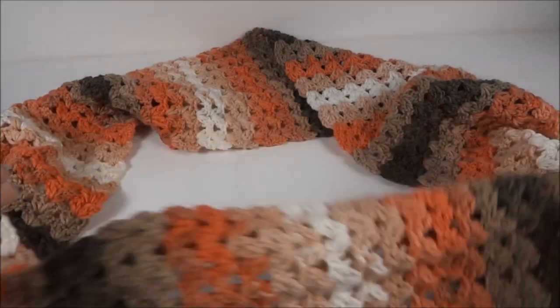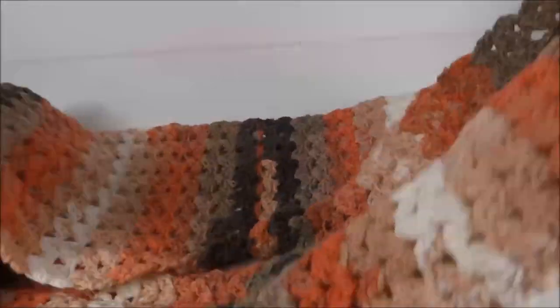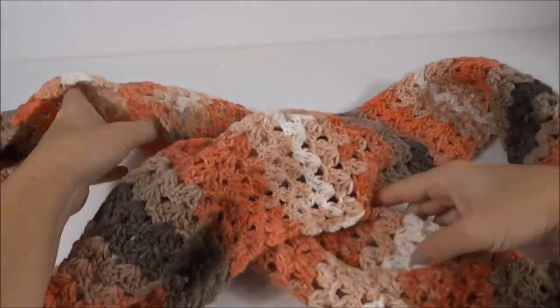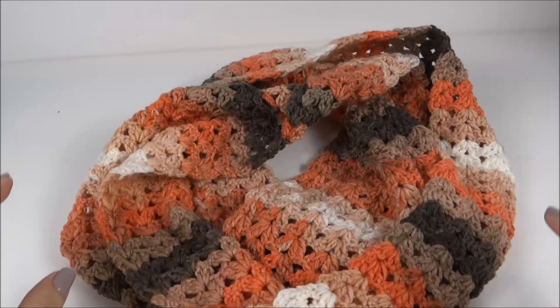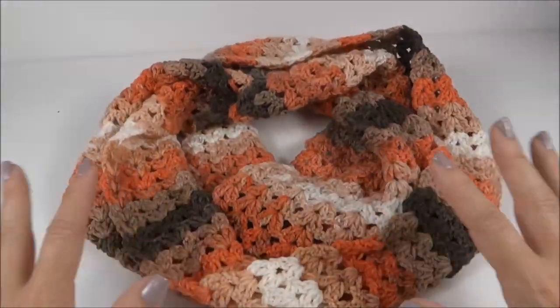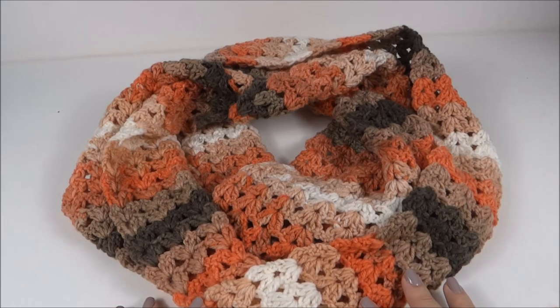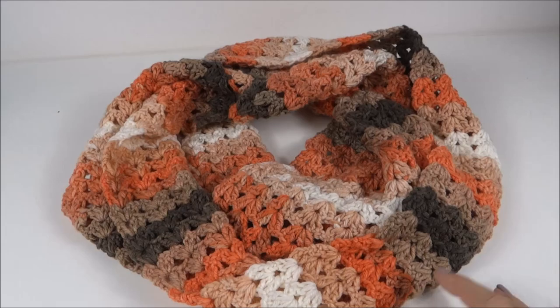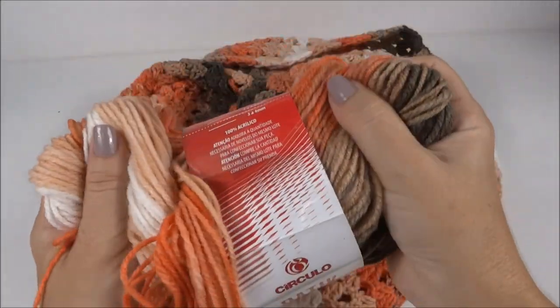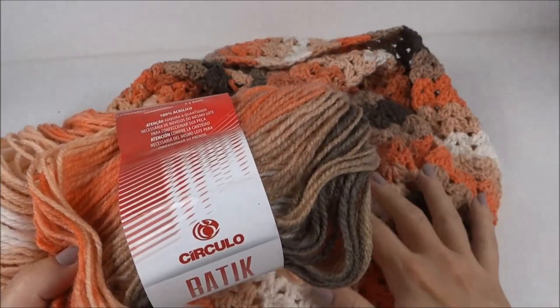Já terminei a costura — olha aqui onde fizemos a costura. Agora, para usar, fica bem interessante a gente trabalhar assim: deixamos ela no formato do número oito e cruzamos. Então, quando a gente vira, ela já fica certinha para encaixar no pescoço. Fica muito bonito! O efeito que a gente tem com a mesclagem do fio e com essa volta dupla fica realmente uma peça incrível, muito bonita mesmo. E como eu disse, também mostraria a sobra de fio do novelo — bastante sobra de fio. Aqui a gente pode trabalhar luva, meia, até um gorro ainda. Então, é bem legal o rendimento do fio.